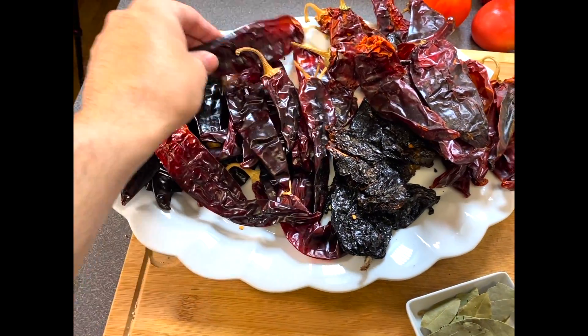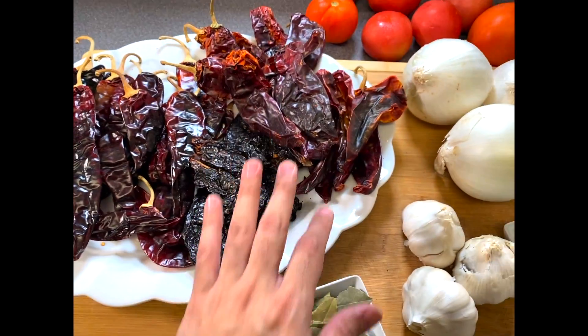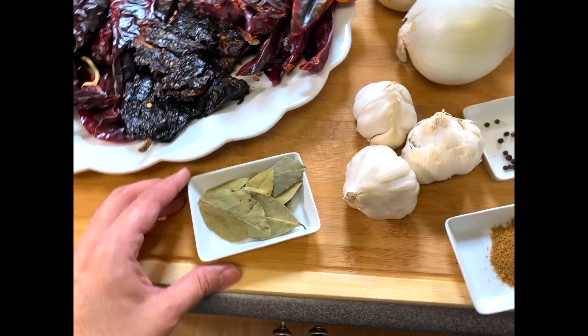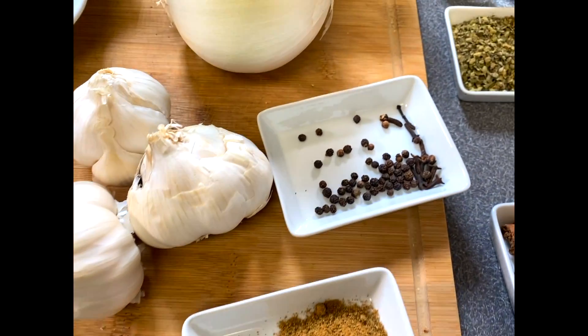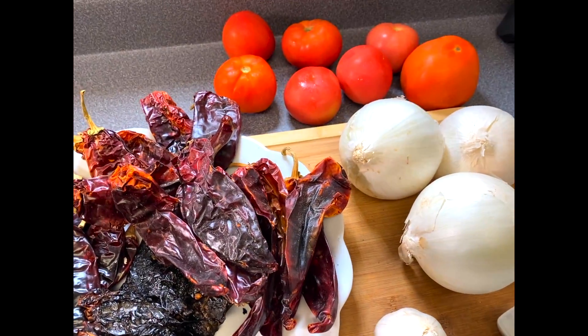The ingredients are 16 guajillo chili pods, 6 pasilla ancho chili pods, 10 red chili pods, about 10 bay leaves, 3 garlic bulbs, 1 tablespoon of cumin, 15 peppercorns, and about 10 cloves.